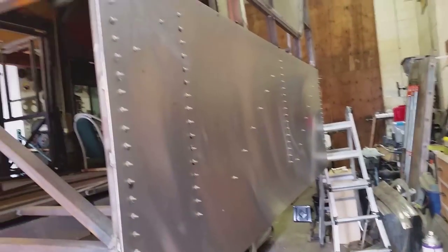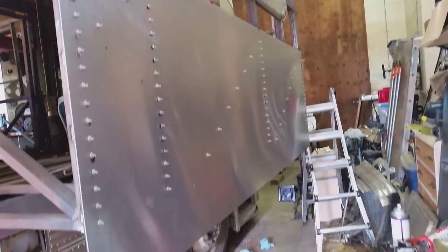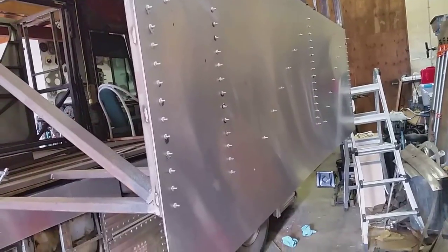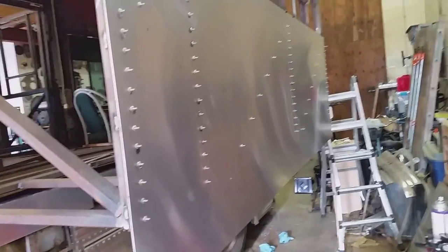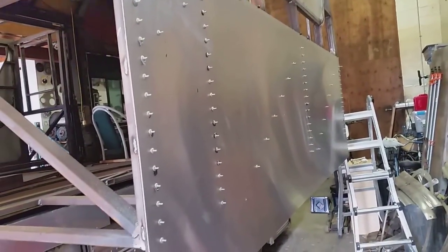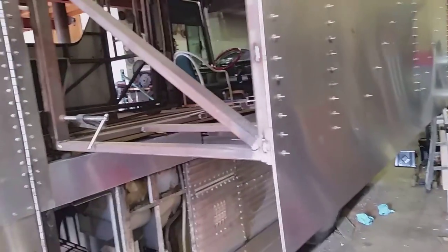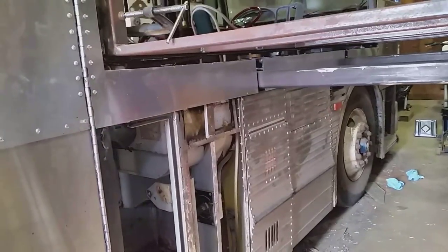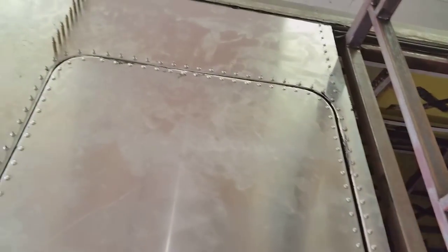The slide out is out so it's hard to see, but I got the lower skin on today - all riveted up. I still have to dress the rivets, but they're all in there. This lower aluminum is all in behind the slide out. While I was riveting, I finished up this door and got all the rivets around the door - except for one spot I forgot to do.